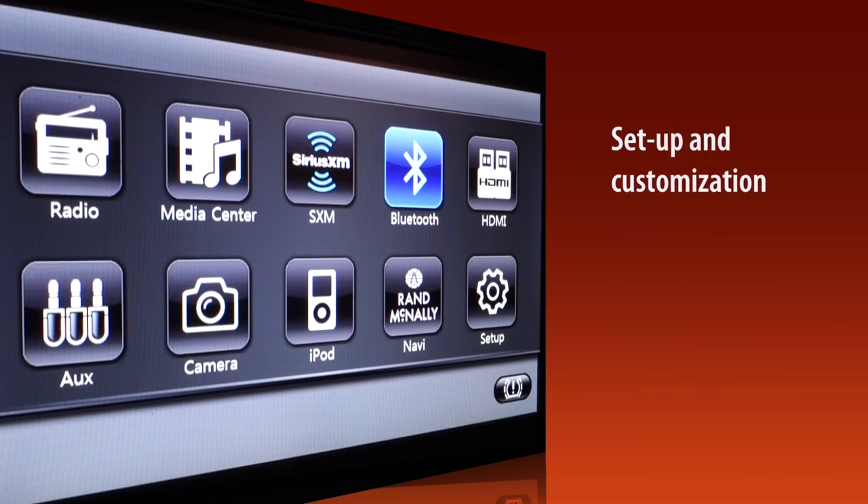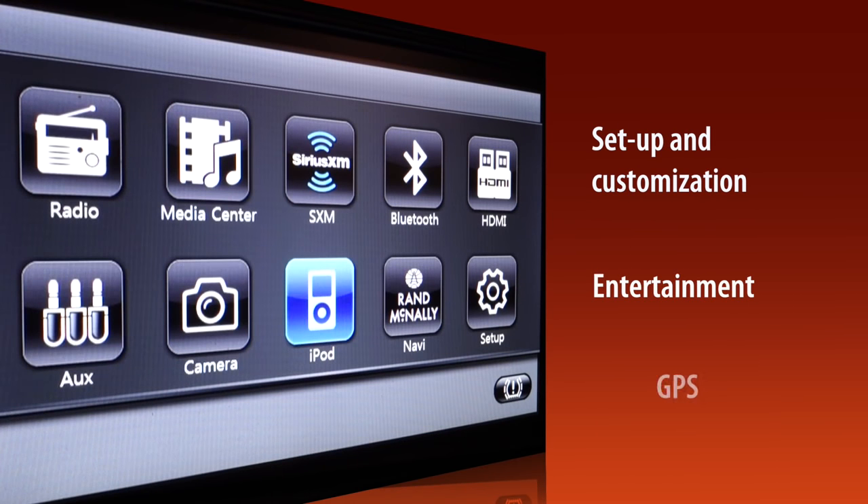We'll look at three key areas: setup and customization, entertainment, and GPS.